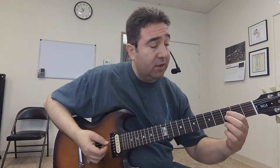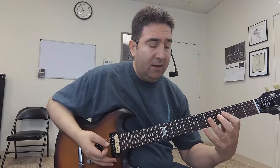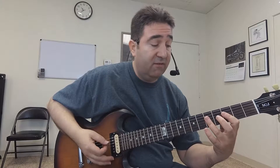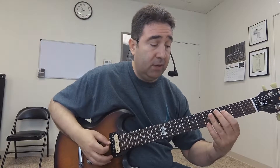I'm going to barre with my first finger on the third fret of the fourth and third string — that's the first part of the riff. Then I'm going to hammer down onto the fifth fret, and I pick on the end of the two.